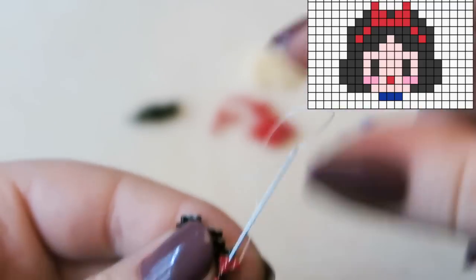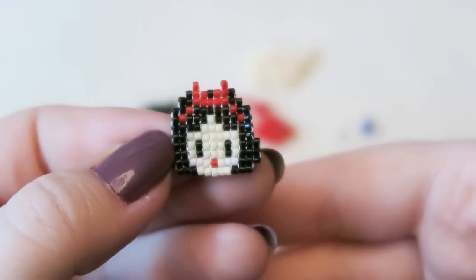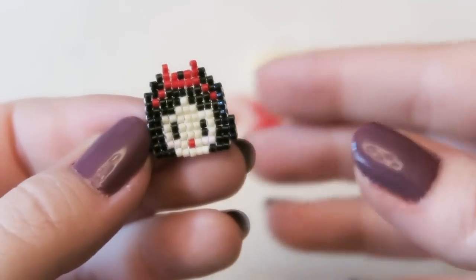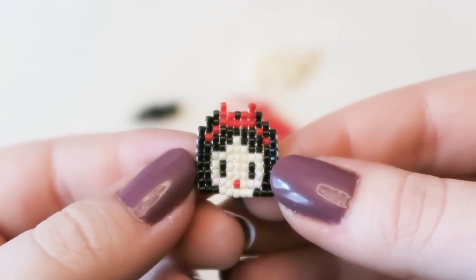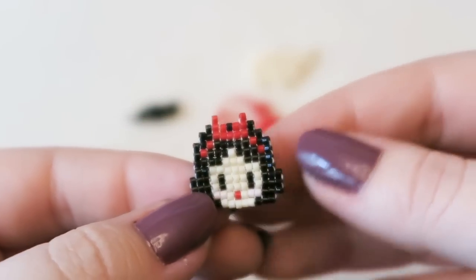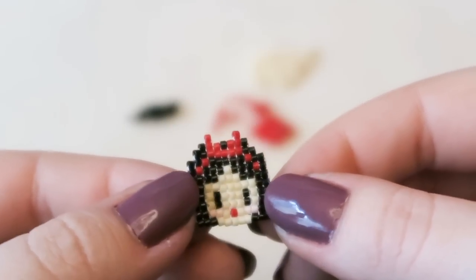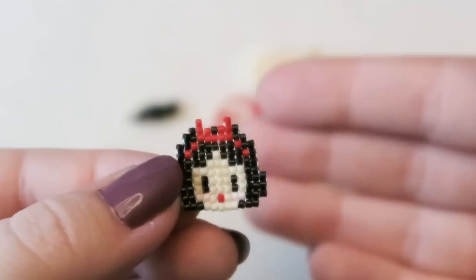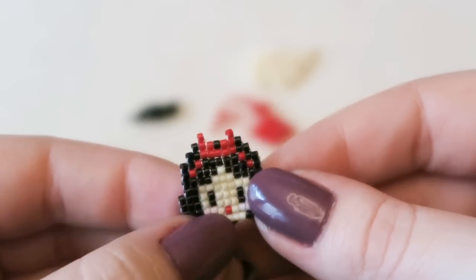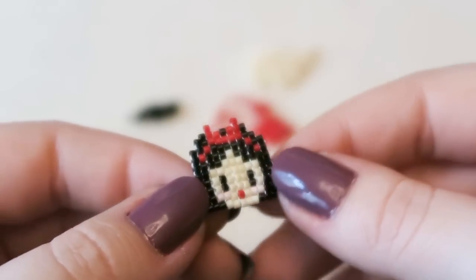I'm really sorry the video cut off at some point — I've literally just finished filming so I don't know where it cuts, but hopefully it's not too detrimental. You have the pattern on screen so you can see what row is next and which beads are coming. She's super cute with her little red mouth!